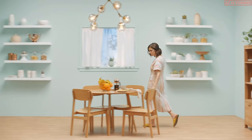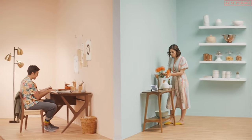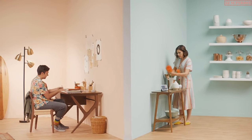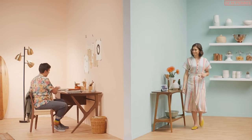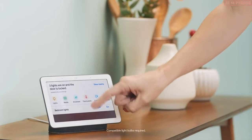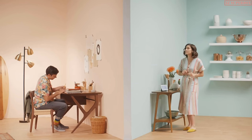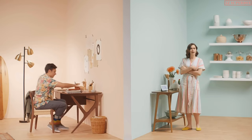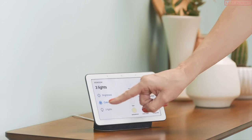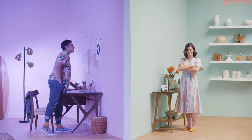Mom heads to the kitchen. Her son is always leaving the lights on in his room. But with Nest Hub, she can adjust any light in the house. She can open Home View, select lights in her son's room, and turn them off. And you know what else she can do? Turn the lights any color — how about purple? Her son will love purple, right? Maybe. Anyway.